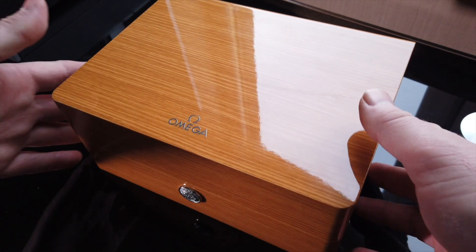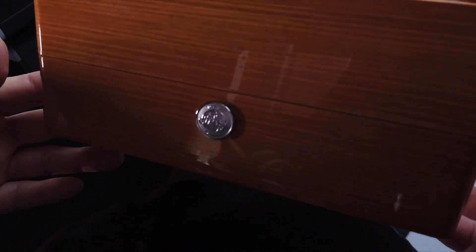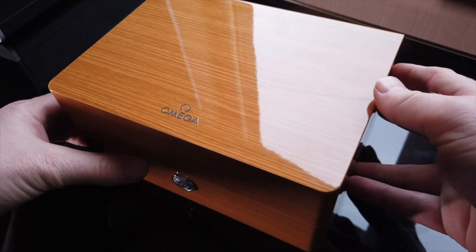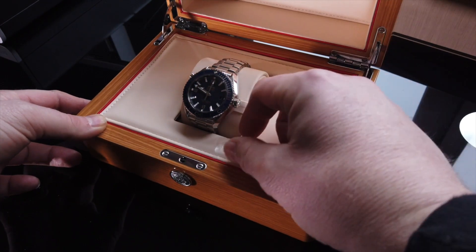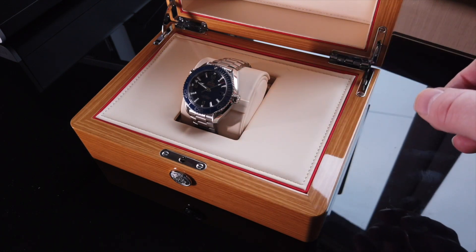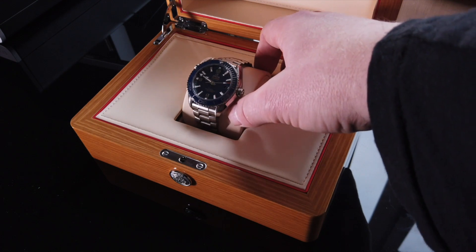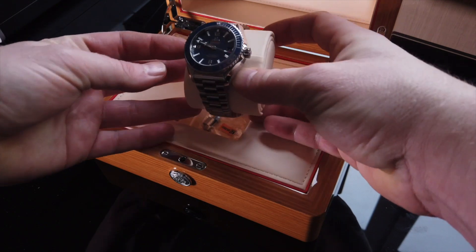So I'm going to open the box. Push button to open. There it is, we've got the tape left. The quality of the box is incredible — solid wood, leather inside. Let's get to the star of the show — this wee beauty here.